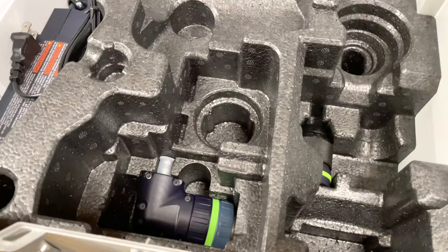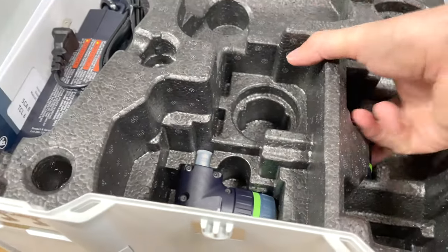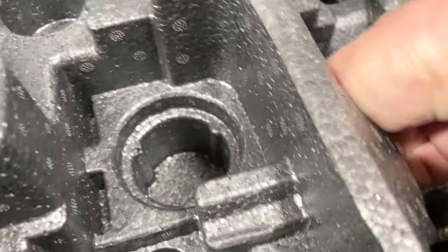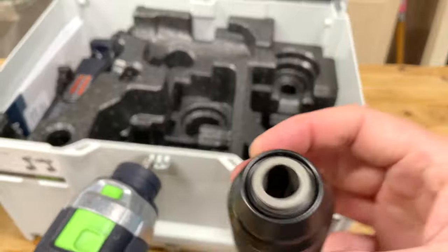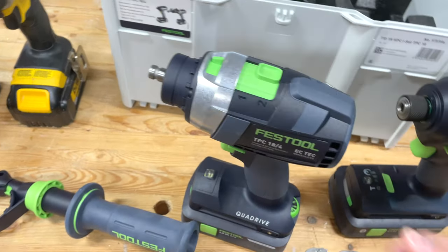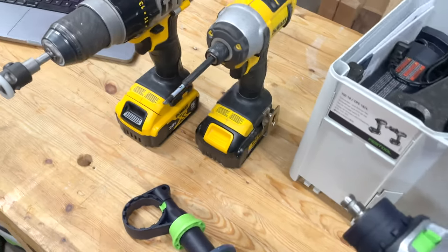Then we've got some chucks. Let me take a look — I think this is the Jacob's Chuck. Yeah, the Jacob's Chuck for the TPC. The TID, like most impact drivers, just has that standard one-connection hex receiver.